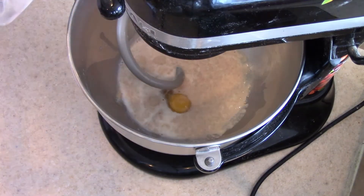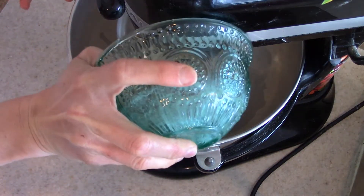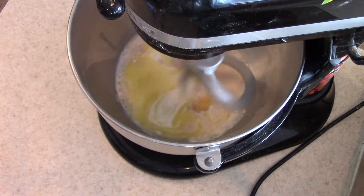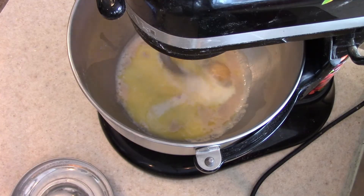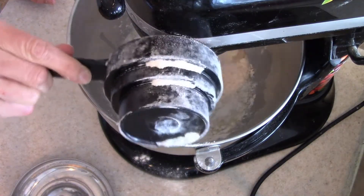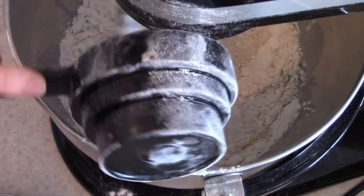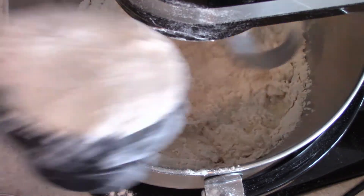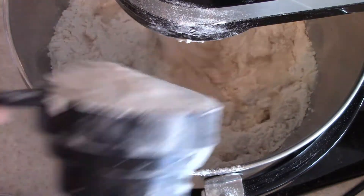Now I'm going to add in our egg, salt, melted butter, and flour. Then you're going to knead this in the mixer until it forms a nice smooth dough. You will see I have it going with the dough hook — you could definitely do this by hand, but I like to use my stand mixer because the dough hook makes it a lot easier. I'm going to add the flour in and then let this go for about eight minutes until it forms a nice smooth dough.